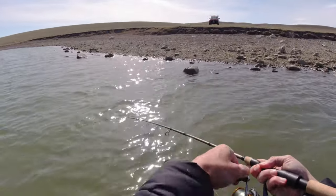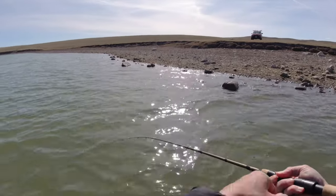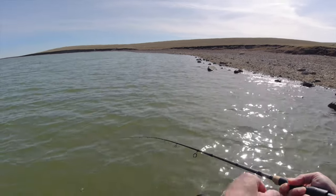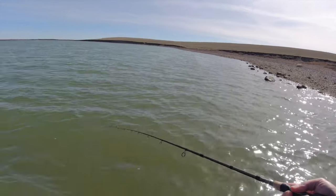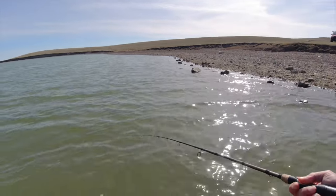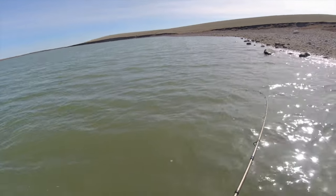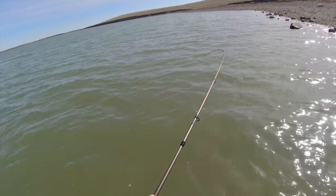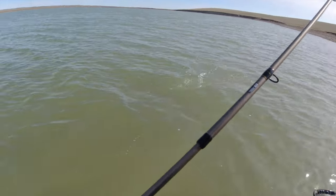There we go, I only got a bite. Pressure on. Decent sized fish. Muddy water rainbows, weird huh? That's a nice fish though.